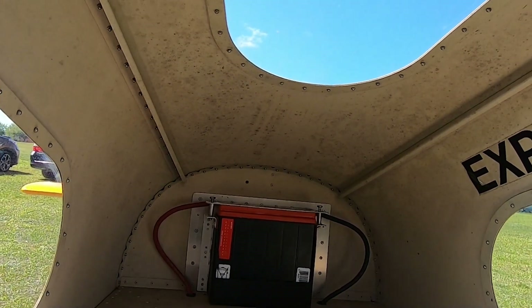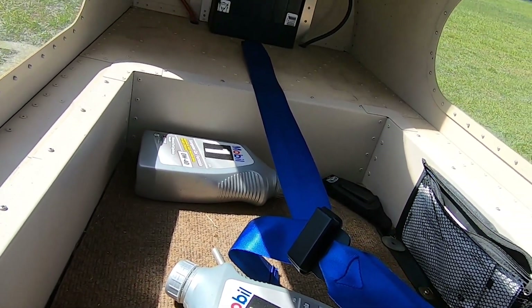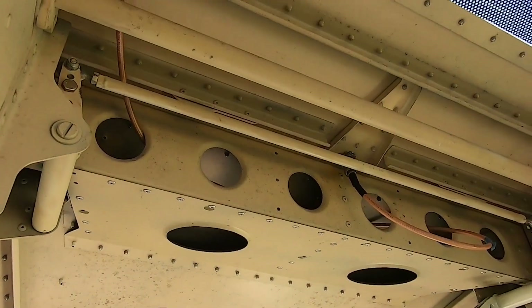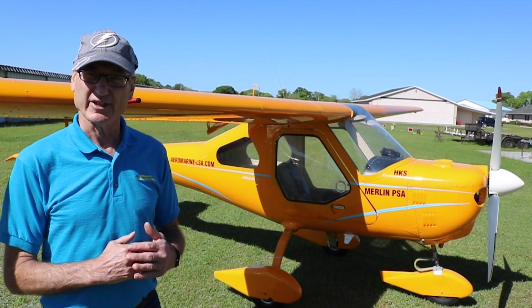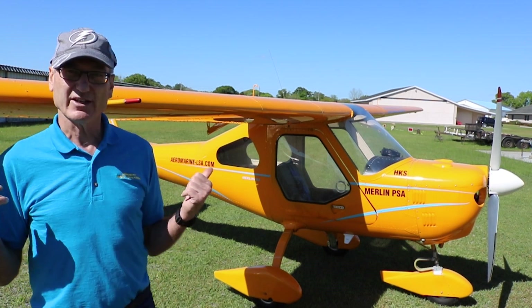Is this a kit, ready to fly, or what? Well, it's experimental amateur build. But there's a huge difference, because if you get the National Kit Evaluation Team in to evaluate the kit — it's a three-day process — and prove that the quick-build kit is 51% compliant to the rule, then you're golden. Then you can bring in the kit.